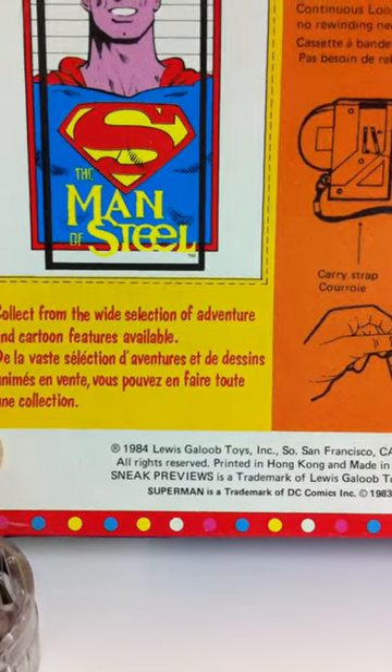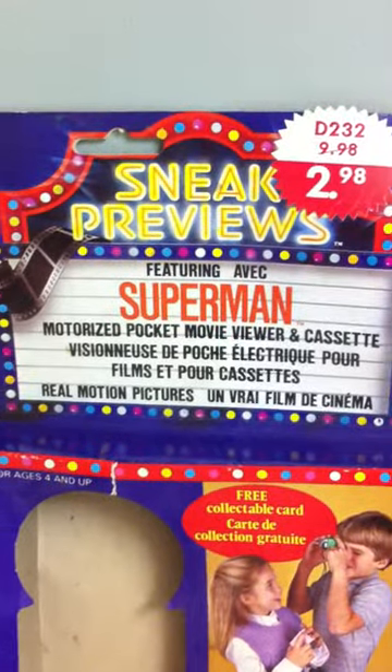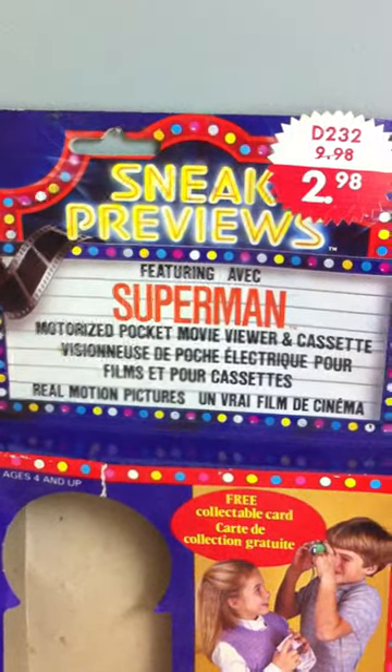Made in 1983 or 1984 by Lisco Gloob Toys. So there you go — that's the Superman motorized pocket movie viewer and cassette.